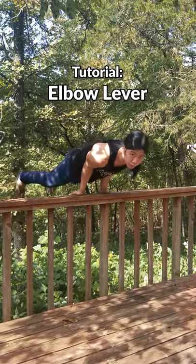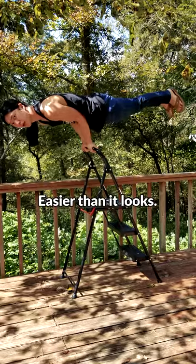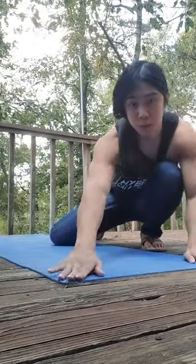Hello my friend! Here's how you can build up to an exercise called the elbow lever. It's not as hard as it might look and it's a great core workout. You do have an advantage if you get good at push-ups and pull-ups first, but as usual you can start with the basics and work your way up.